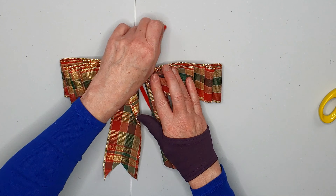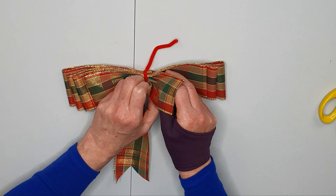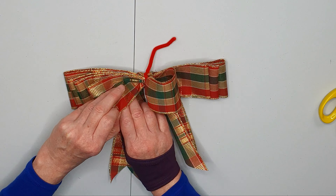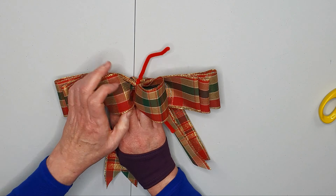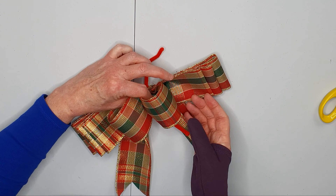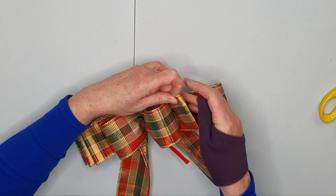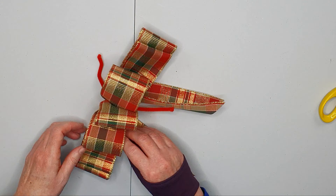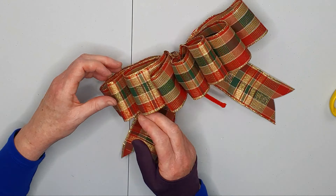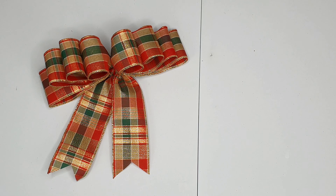Then we just want to fold this over and arrange the loops. This is just a matter of pulling out those loops and opening them up. You just need to work around the loops — this is probably the part of the process that takes the longest, just parting the loops and making them sit nicely. And you've got the ends of your pipe cleaner for attaching to your gift or your tree.